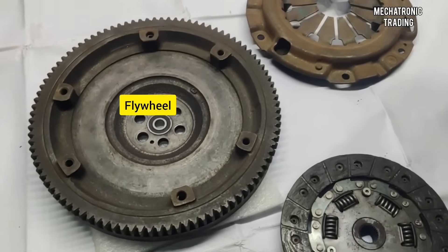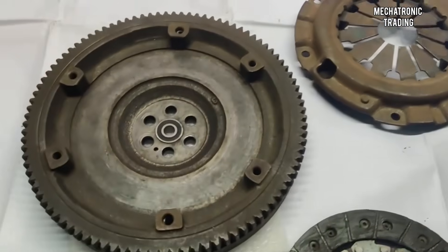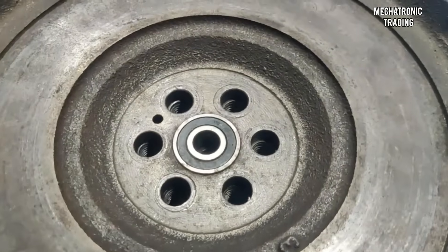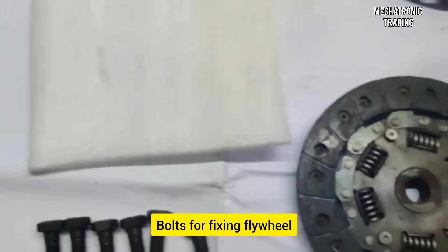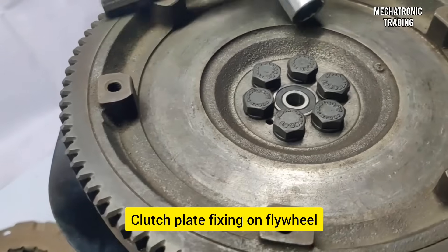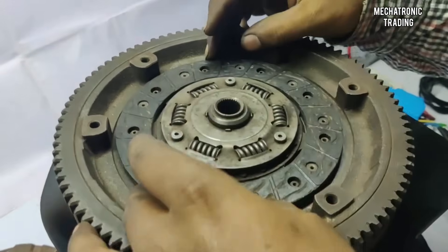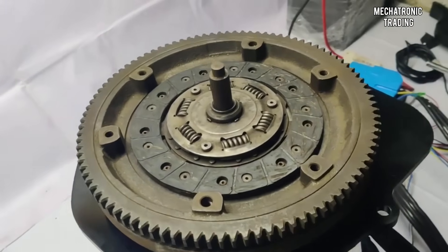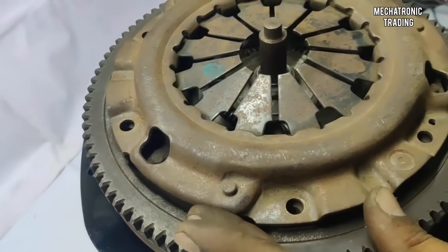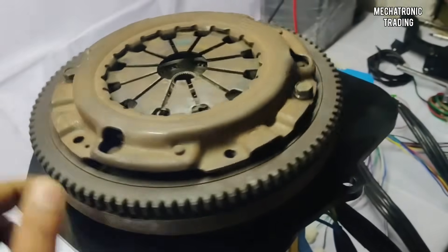This is the flywheel of the four-speed gearbox, this is the clutch plate, and this is the pressure plate of the four-speed gearbox. First we'll take this flywheel and fix it onto the coupler — place it onto the coupler and match the six holes. We've given six bolts here, so now we've tightened all six bolts. The next part to assemble is the clutch plate and the pressure plate — place the clutch plate onto the flywheel, then fix the pressure plate from the top and match the holes of the pressure plate exactly with the holes of the flywheel.